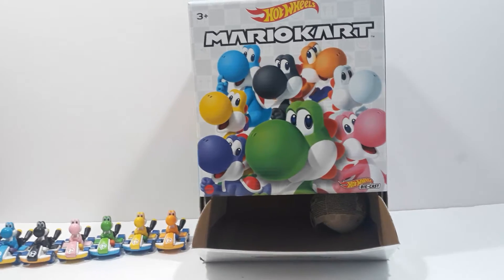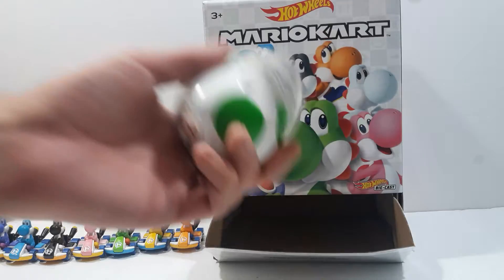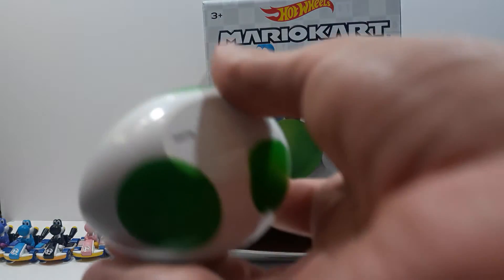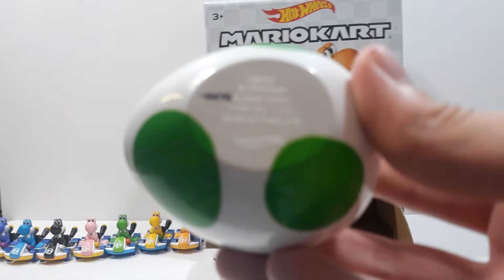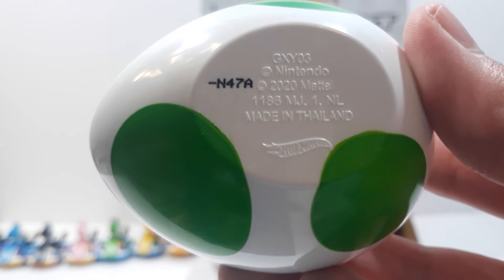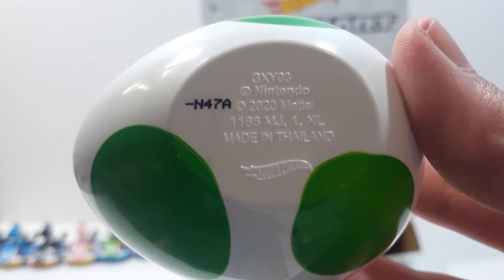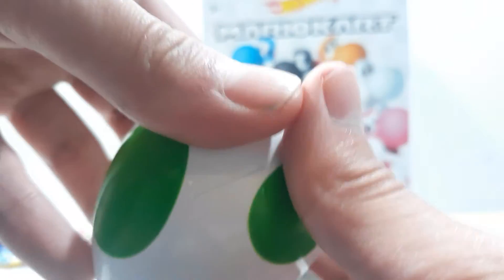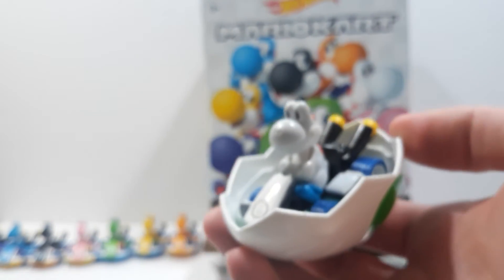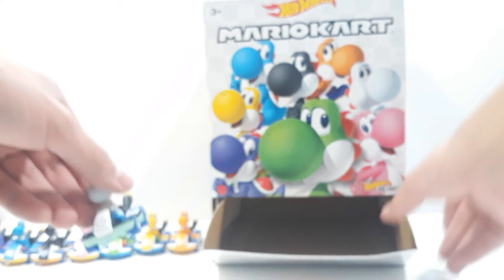Last but not least, this one has a negative sign at the front rather than the back — so it's negative N-4-7-A. We got White Yoshi this time. Looks really cool, I like his aqua color.